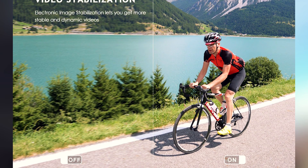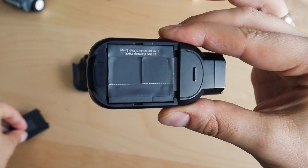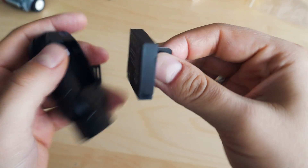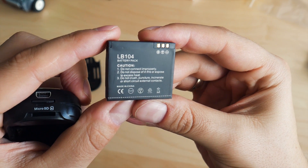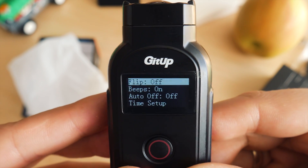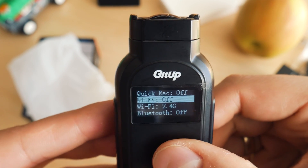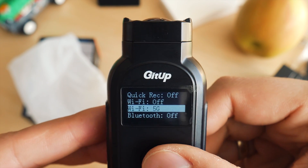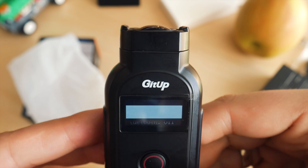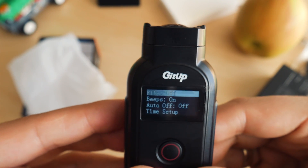There is also a gyroscope for electronic image stabilization. The battery is just above 1000 mAh and it is replaceable. I was a bit surprised to see a requirement of Class 10 only micro SD cards — to be on the safe side you may want to use U3 and above. Last but not least, connectivity — where GitHub shines again as an innovative company — offering a choice between 2.4 and 5 GHz Wi-Fi.